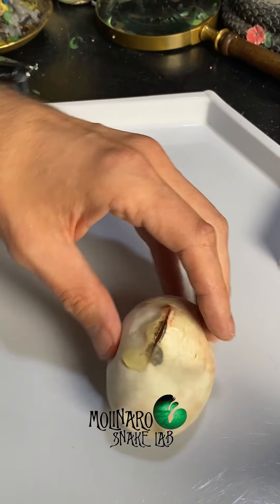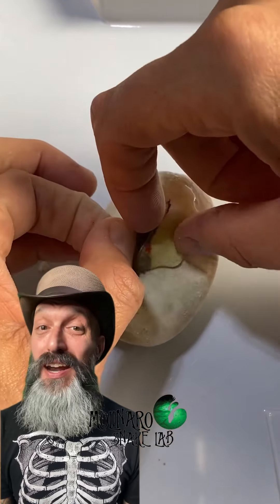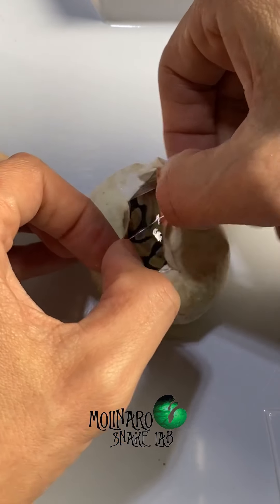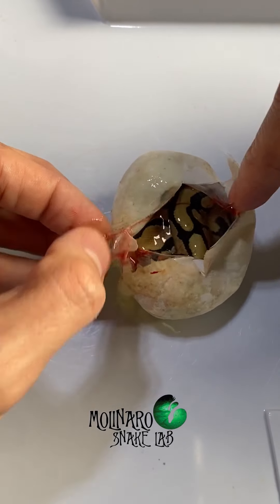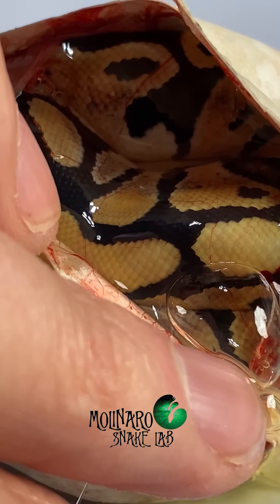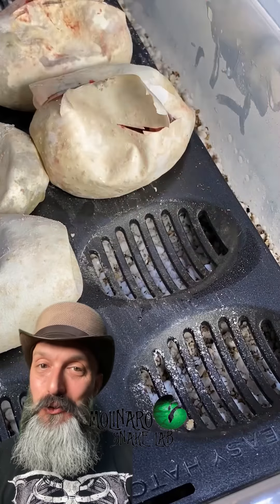I had a good feeling about this egg as soon as I cut it open. The yolk was light in color and there was a lot of it, which means the egg was well hydrated. The little bit of red you'll see is normal — it's from the veins on the inside of the eggshell, not an injury to the snake. When I opened this egg up, right away the snake responded to my touch, which is a great sign. After looking the snake over, I don't see any deformities or any other issues, so I think this snake is going to do fine. I'll leave it inside the egg and put it back in the incubator — ball pythons will typically stay inside their eggshell for about a day or two after hatching.